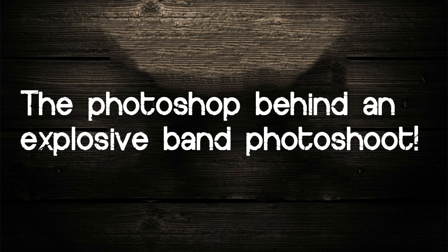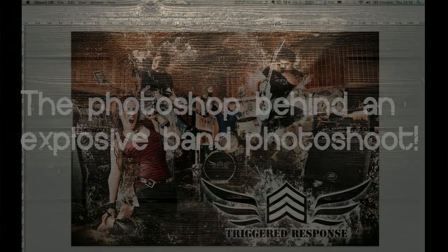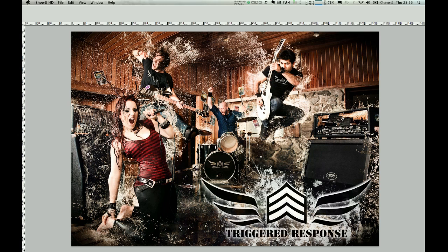Hey guys, how are you all doing today? This is Benjamin Von Wong, I'm a Montreal-based photographer. Recently I put up a photograph that I had taken for a band called Triggered Response, and I got numerous requests to create a behind-the-scenes video on how this shot was actually created.